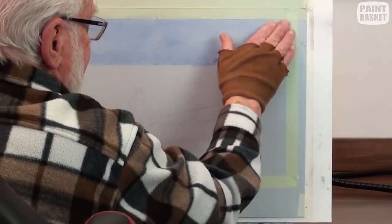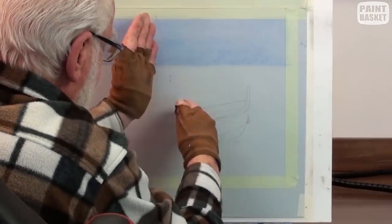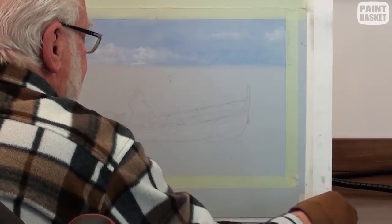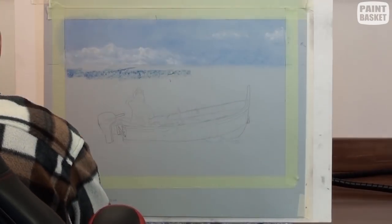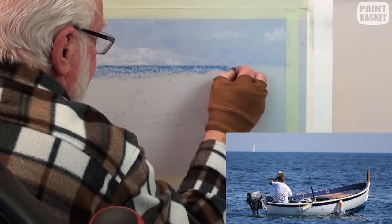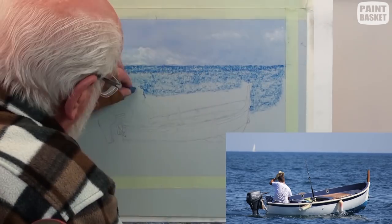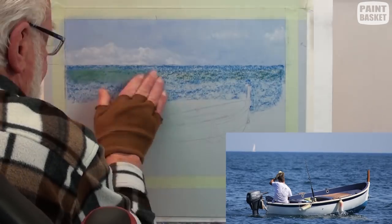Block in the sky with soft blue pastel and smooth with a finger. Add the clouds in with soft white, but don't overdo the clouds. Block in the sea with a darkish blue, add a touch of green and blend.